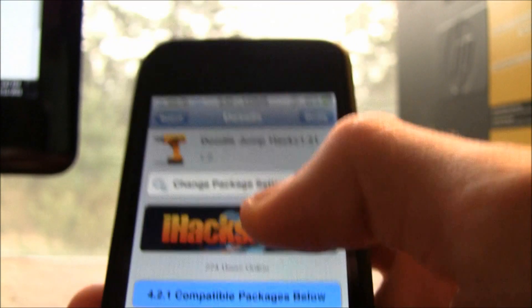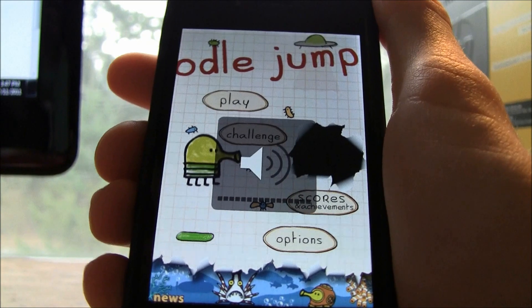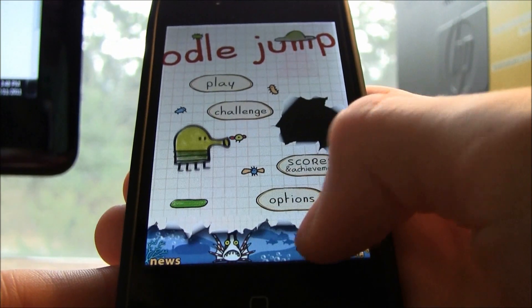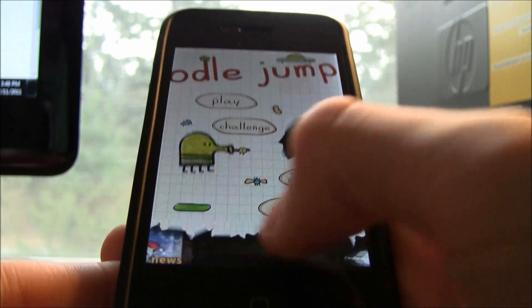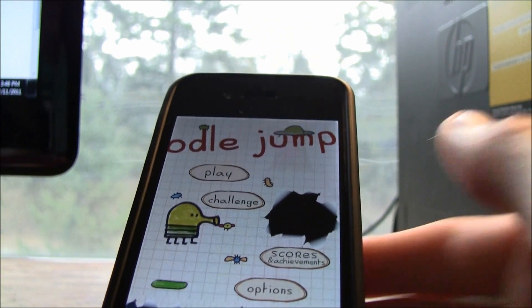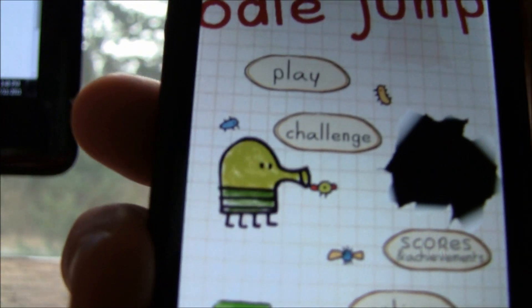Once you have it installed, go ahead and launch Doodle Jump. The first time you load it up after installing the hack, you're going to have to scroll over on the theme selector at the bottom a few times — about three or four times — really quickly while it's still loading at the black screen, and it will take you to the main screen.